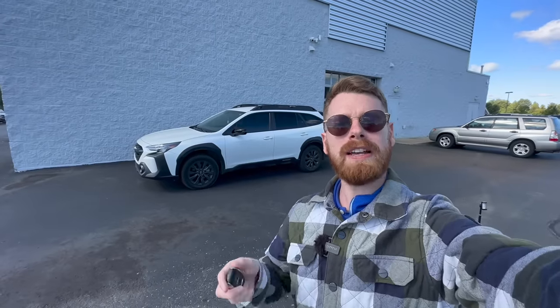Well, there you have it — I hope you learned something new about your Subaru key fob today. If you enjoyed today's video, please click the like button below and subscribe for more videos like this one. Comment below with any questions you have, and as always, I hope you have a great day — I'll see you in the next one.